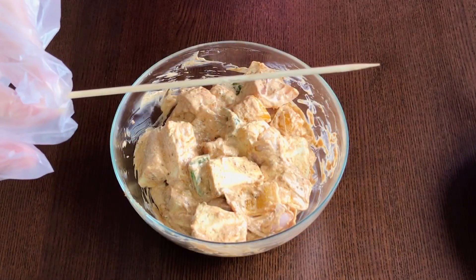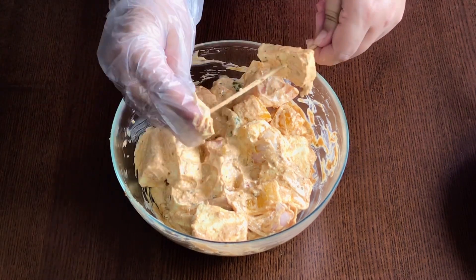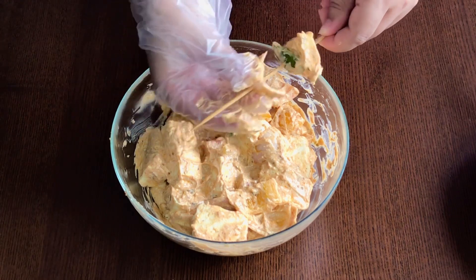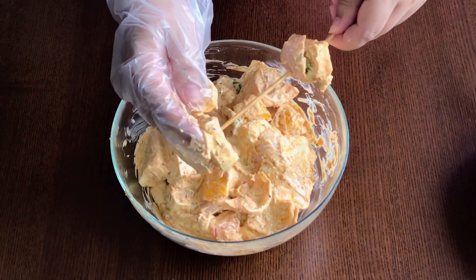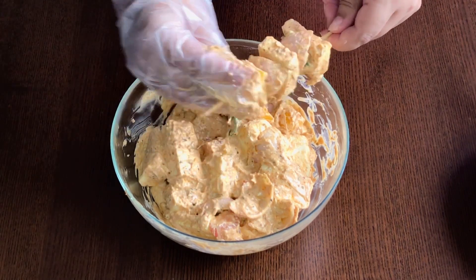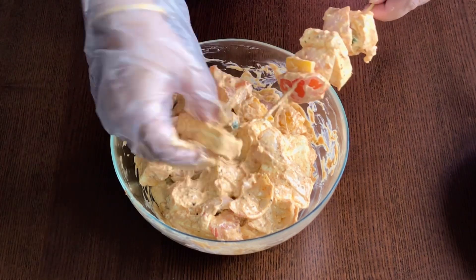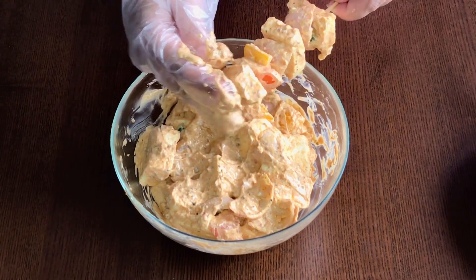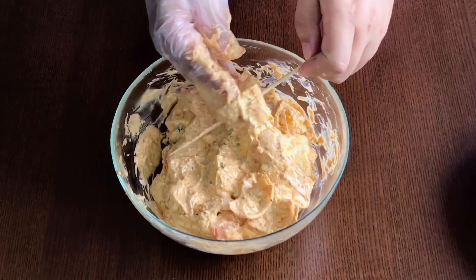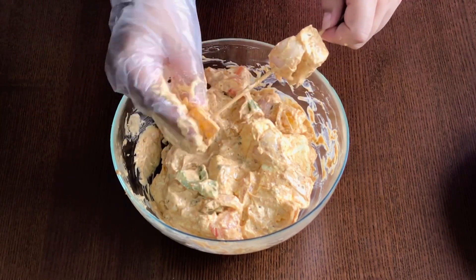Take the bamboo sticks or skewers and skewer the paneer, onion, tomato and capsicum pieces, alternating the different colour pieces with the paneer. Place the skewers on a large deep dish and position them so that the excess marination will drip down from the tikka.